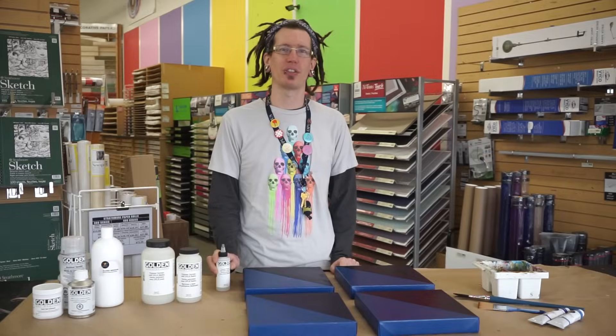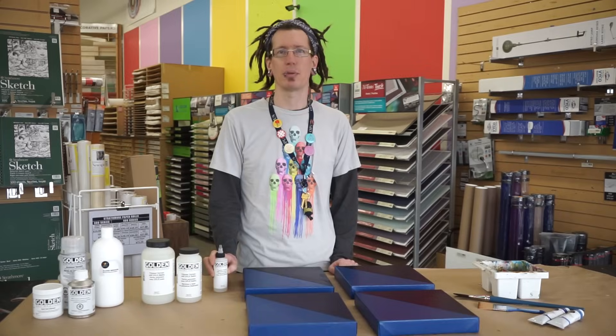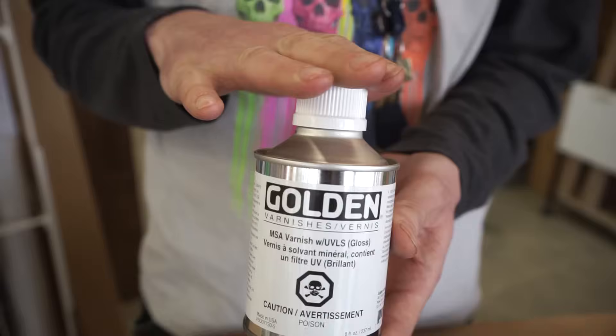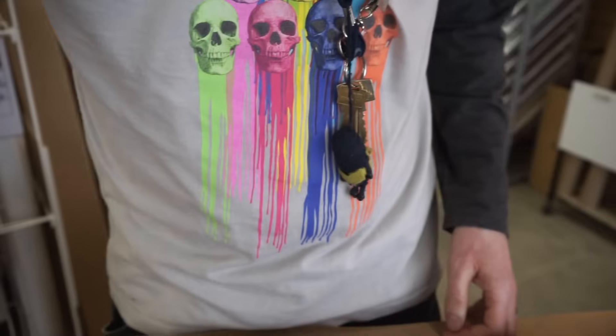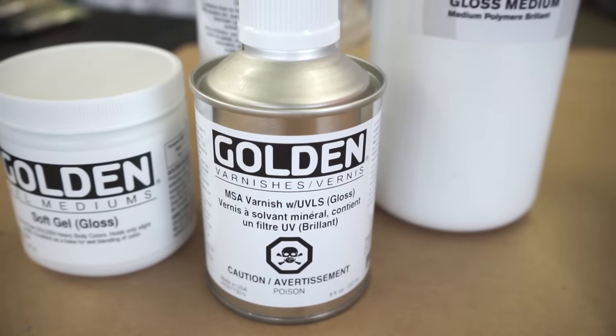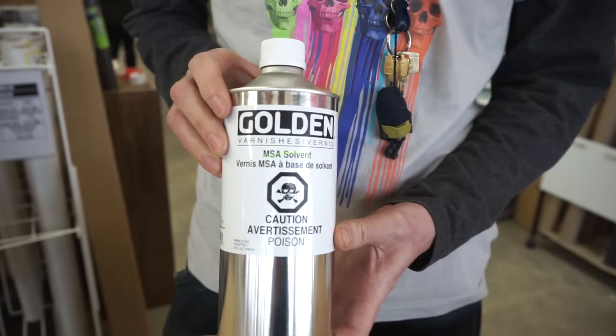Regardless of the varnish that you use, any water-based polymer varnish with UVLS — which stands for ultraviolet light stabilizers — is a good option to use for acrylics. If you want a varnish that works on a variety of different mediums and offers the most protection, you can also use a resin-based varnish like Golden MSA. Just note that you'll need to use solvent to thin and clean it up.